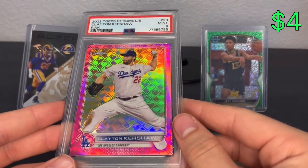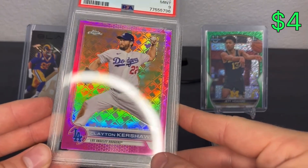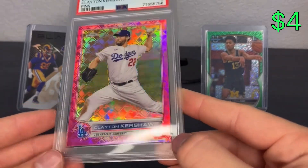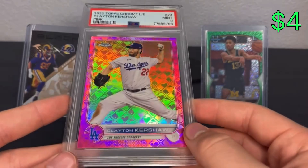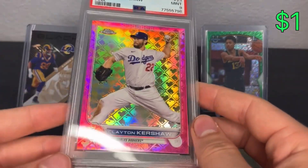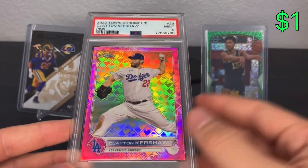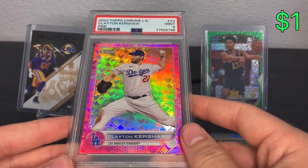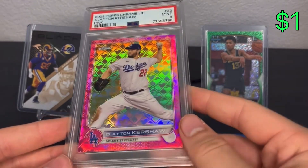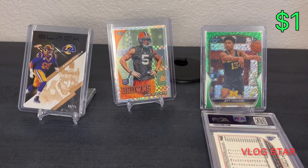Here's one I got graded - a Kershaw. Bought it for five bucks, graded it for 16, so I'm into it for about $22-23. Sold it for $24, so it's probably about a three-dollar loss on a PSA 9 - can't complain there. If it had been a 10, it would have been a $20-25 gain at least. Kershaw continues to pitch well - one of the few pitchers I'd consider sending in a parallel. The logo refractors just look nice, but I've had about 50/50 grading on them, so it's tough to tell what's wrong with them.